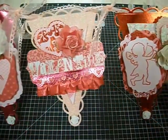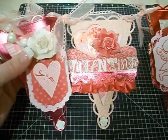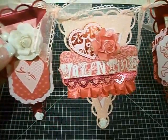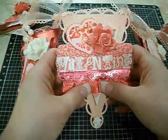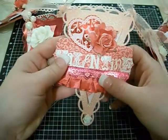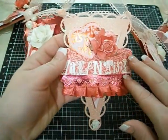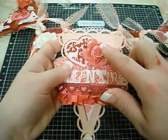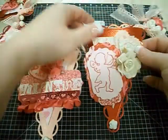So I used a lot of heart punches, a lot of pink and red. And this is some Webster's Pages trim from, I believe, the Trendsetter — like the card with all the trims on it for that collection. Another Pretty in Pink sprayed white rose. There's that little cherub guy.